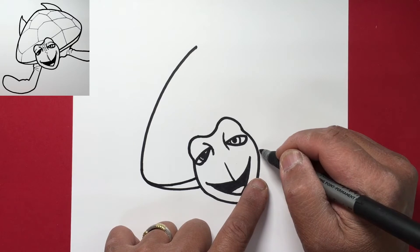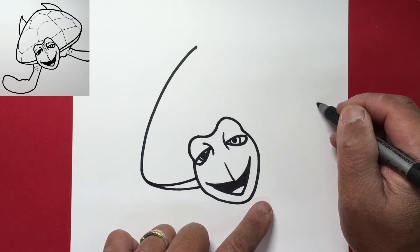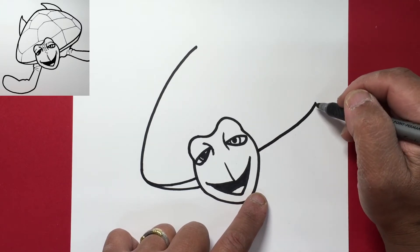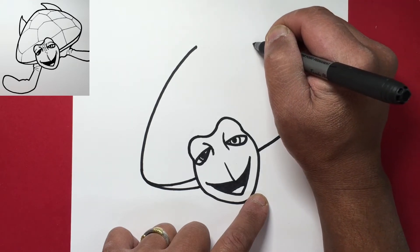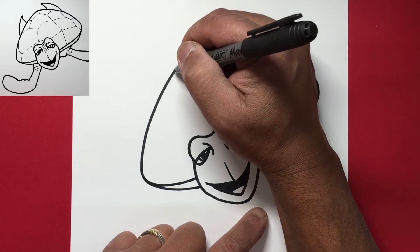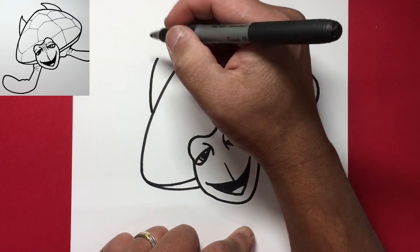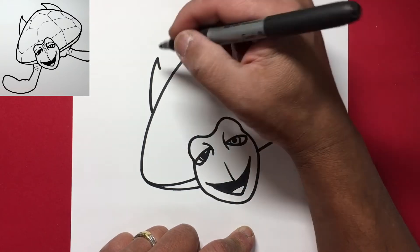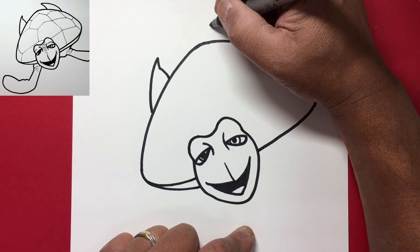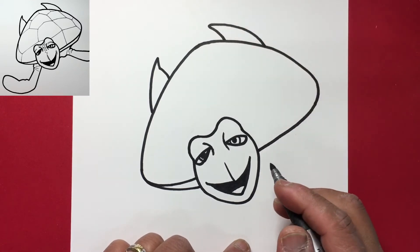Now we'll extend this line to the side and go out to about here. We'll curve that and meet up with the other line. He's got two feet in the back, so from about here let's draw a curve that goes to the shell, then from there to the shell — go down and make a curve that goes in. We'll go from here to the shell with a curve, and here we'll do another curve to the shell.